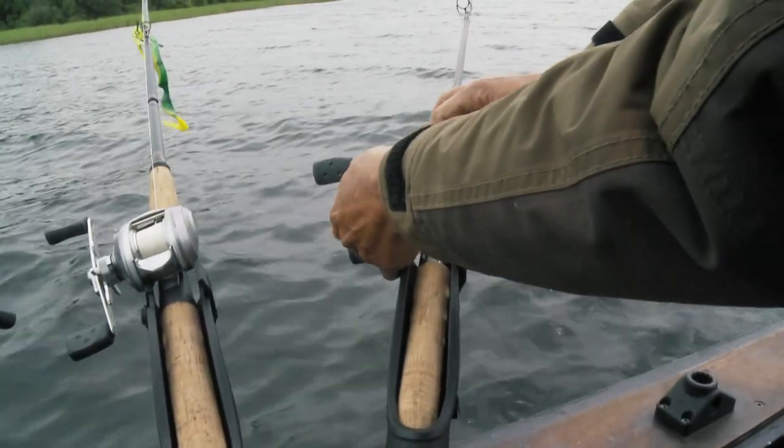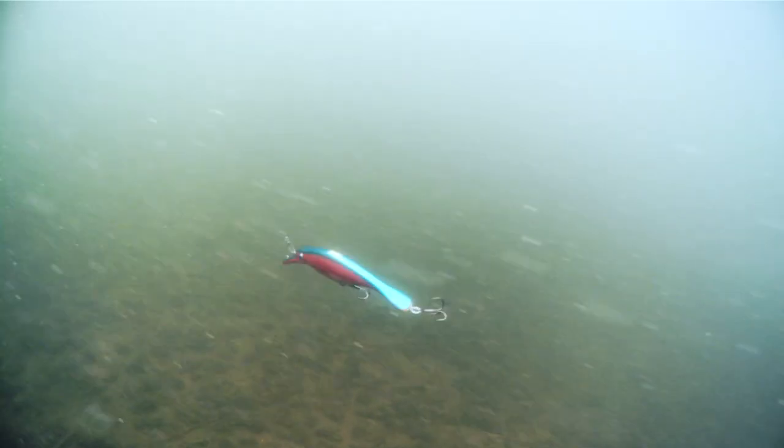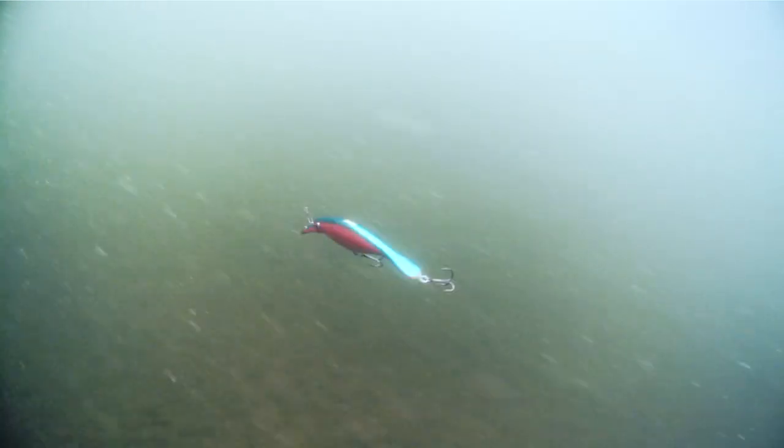In this case, we're fishing a crankbait about four to five meters down and 40 to 50 meters behind the boat. The depth of fishing depends on the choice of lure, boat speed, and distance to the side planer.